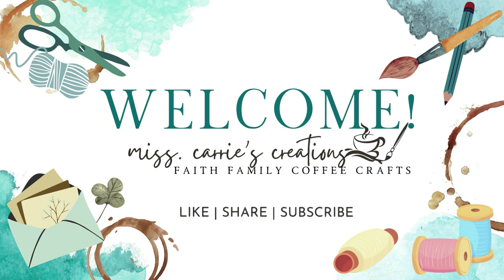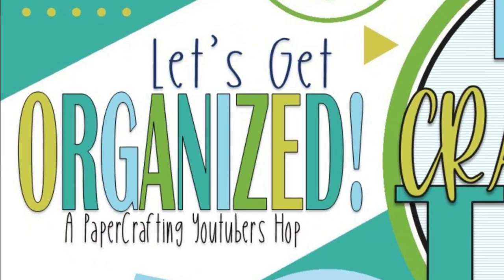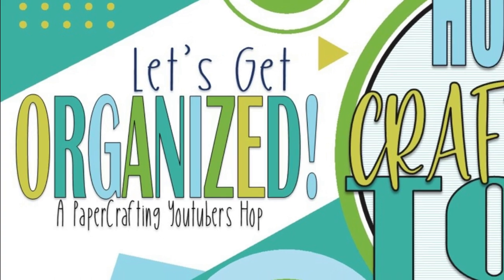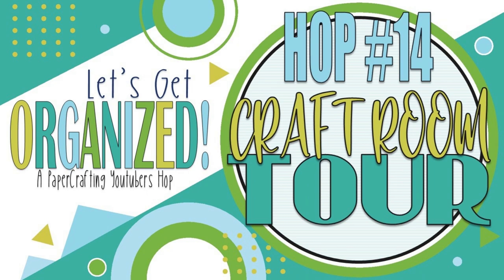Hello everyone, Miss Carrie here from Miss Carrie's Creations. This month I'm joining the Let's Get Organized Paper Crafters YouTube Hop and sharing my craft space along with all the other members of this hop.